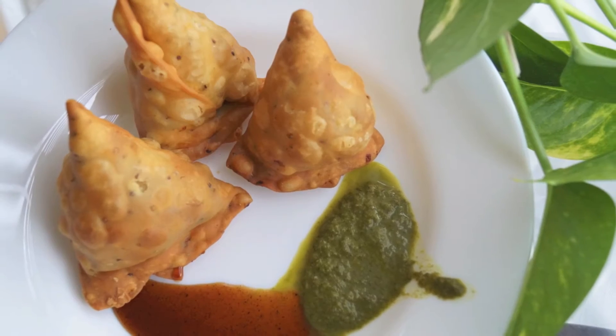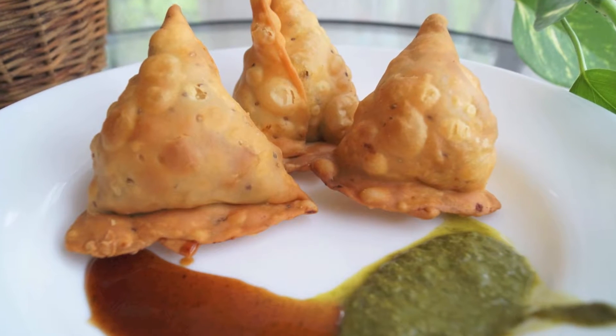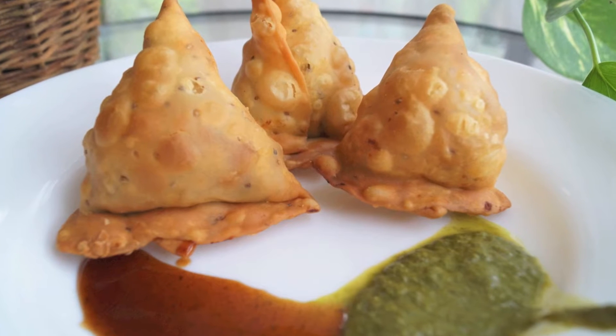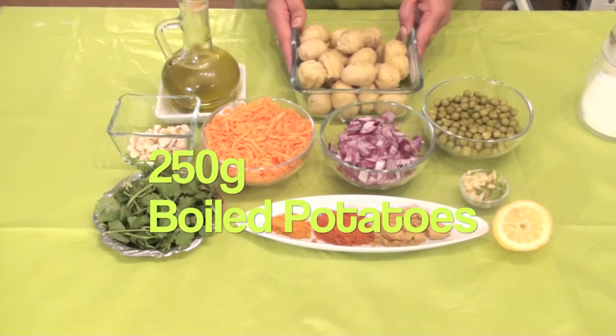Samosa. The name itself is inspiring, isn't it? This is a wonderful Indian snack which is famous almost in the entire world, and let's see the simple and crispy method of doing the samosa. 250 grams of boiled and peeled potatoes,